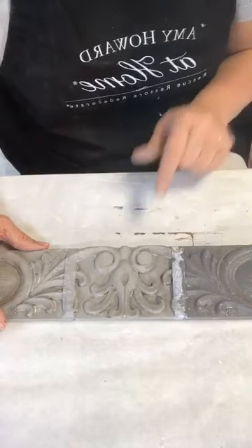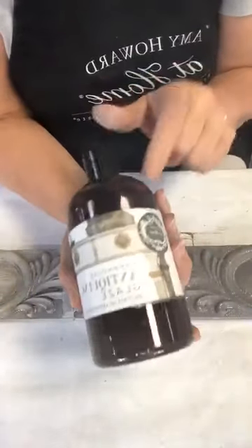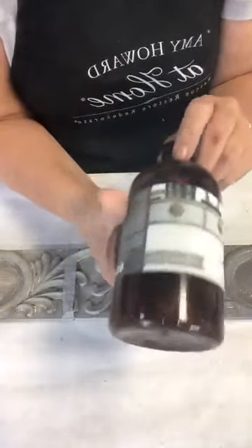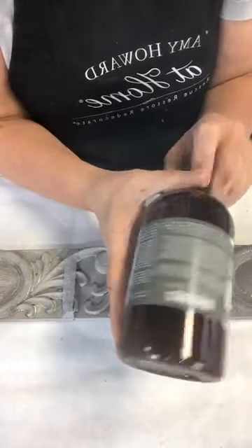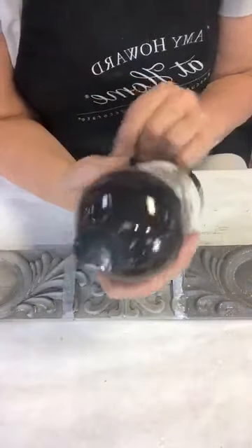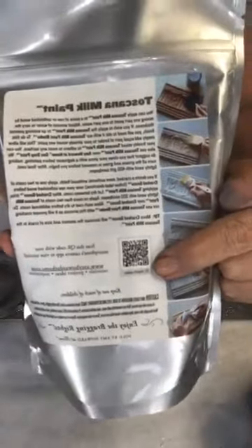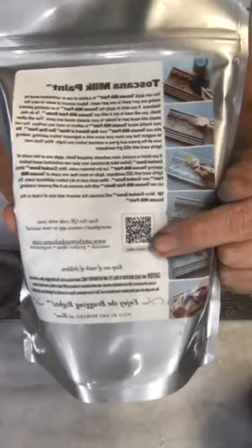The next step is my antiquing glaze. A lot of our stores now have a QR code on the packaging — you can hover your iPhone over it and it plays the video that goes with the product. I'm going to pour a little antiquing glaze into a container.